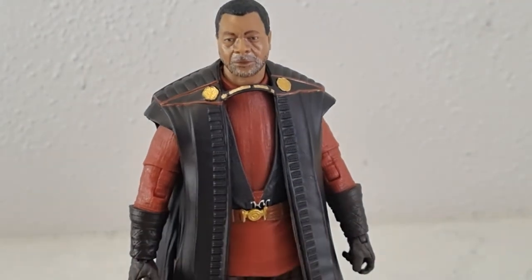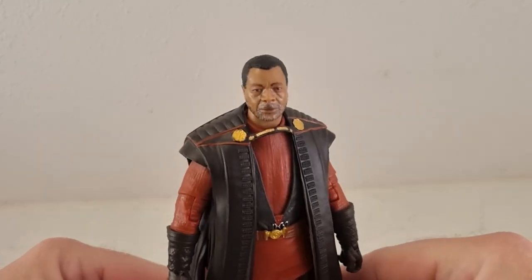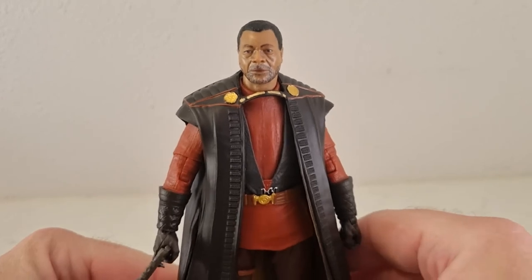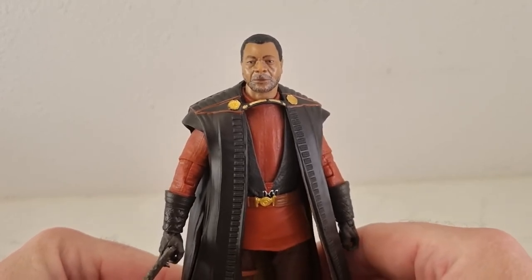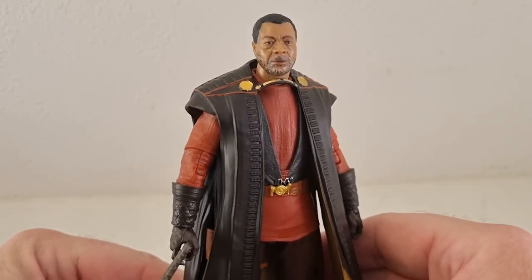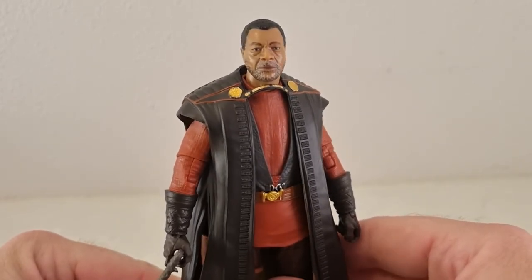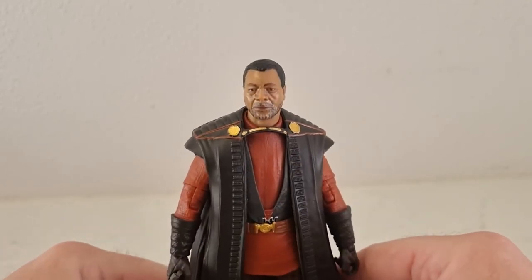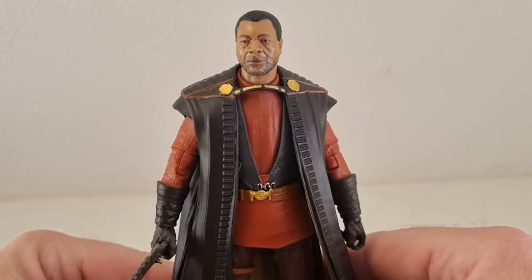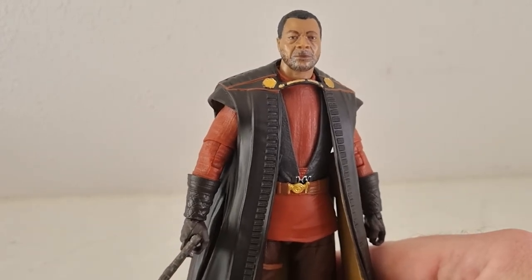So there we have Greef Karga from Season 2 of The Mandalorian — great likeness of Mr. Carl Weathers. What an absolute legend. Can't wait to see more of him in Season 3. I've got another figure coming up, probably tomorrow. I like dropping my videos one day at a time, so stay tuned for Migs Mayfeld coming right up here on my YouTube channel. Please like, comment, subscribe — all the good stuff. Really appreciate your time. We'll see you on the next one. May the Force be with you always.